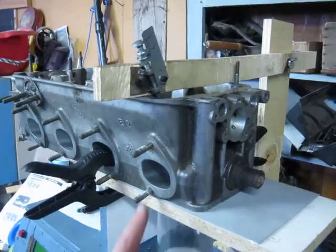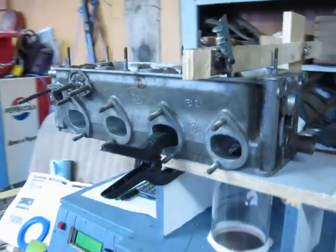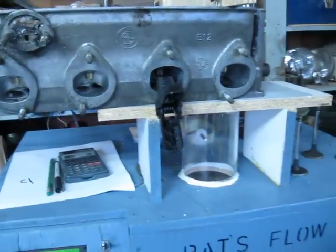And yes, I know I don't use a radius inlet, but as long as you don't use it ever, you get your baseline numbers.